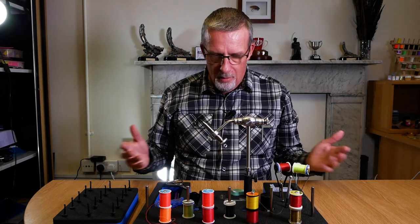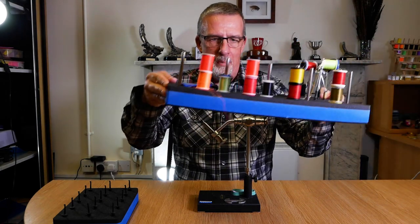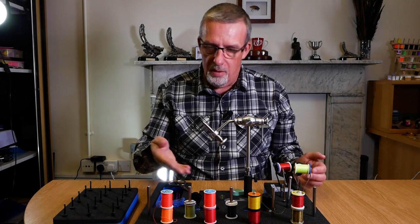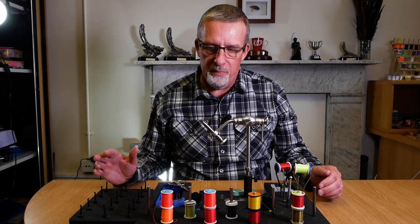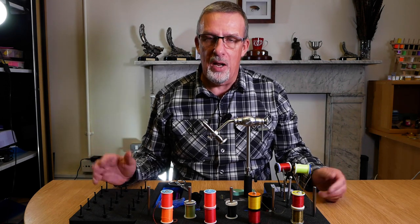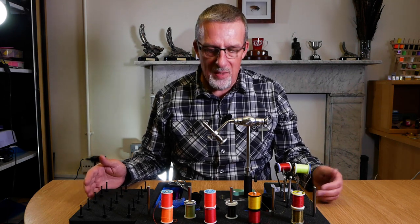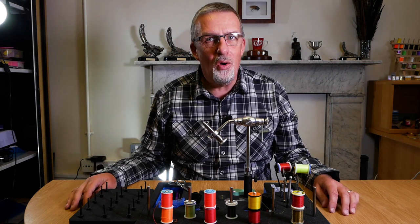Once you've got it loaded up, you can simply pick it up and away it goes into your cupboard — out of sight, out of mind. Then when you come to tie a couple of flies, you just pull it out and it's ready to rock. It's a great bit of kit for those that have got a full household, are limited on space, and are borrowing the dining room table every now and again to tie flies. I hope that's been of some use to you — thanks for watching and I'll see you all next time.